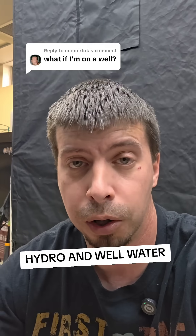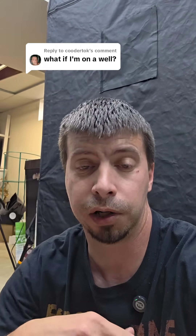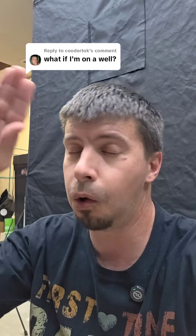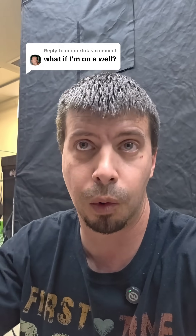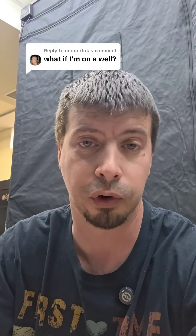If you want to do hydroponics but you're on well water, there's some things to consider. Using your well water outside or watering plants in pots is a whole other story compared to doing hydroponics. When you're growing in soil, it kind of acts as a buffer. You don't get that when you're in hydro.